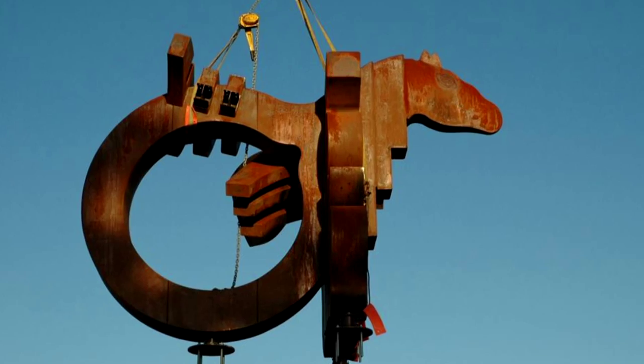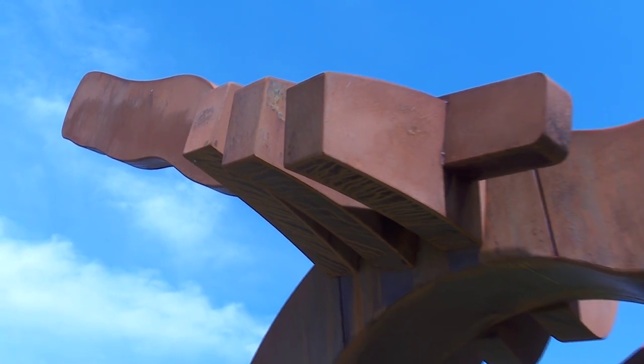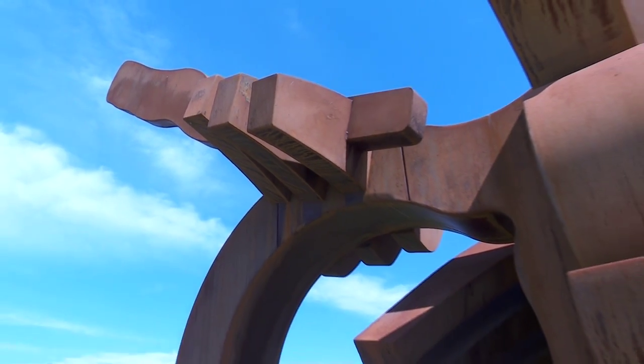It took three days to complete the installation of the artwork. The piece was actually installed here on site by the artist and his son.